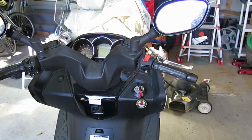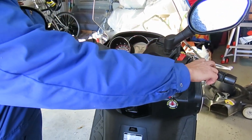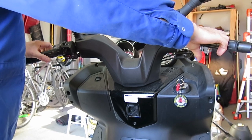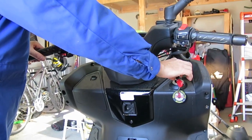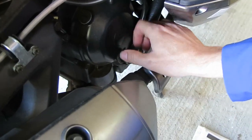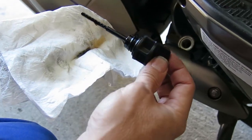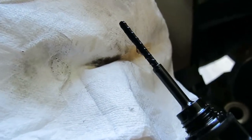Now that the oil is in, I'm going to start the engine and let it run for a few seconds, and then I'll check the oil level again. I've finished adding oil, we're just below full, and I'm going to call this done.